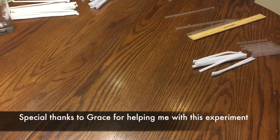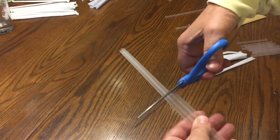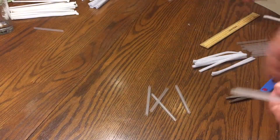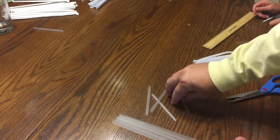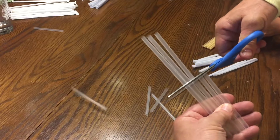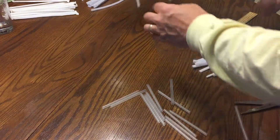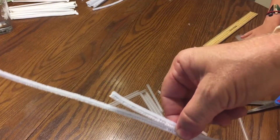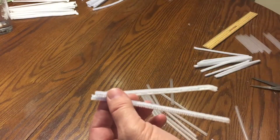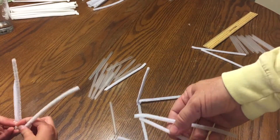Now we're going to cut our six straws and six pipe cleaners in half. I measured one of the straws already, so I'm using it as a template and then cutting the six straws in half. I'll continue to use the template and cut the remaining straws so they're all cut in half. You should have twelve straw pieces and twelve pipe cleaner pieces after cutting the six in half. Be careful — the pipe cleaner is a little bit harder to cut.